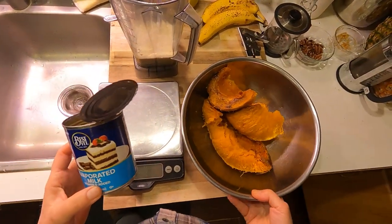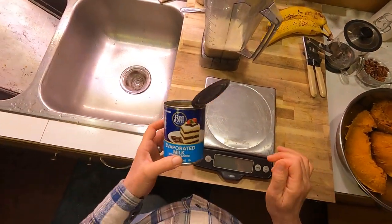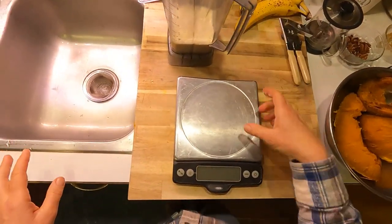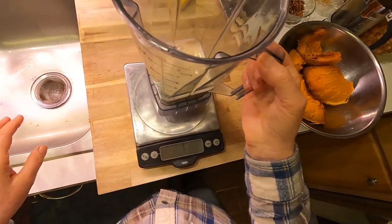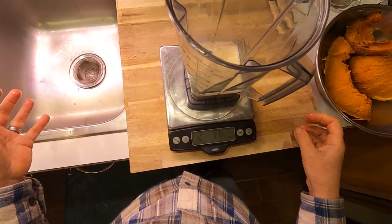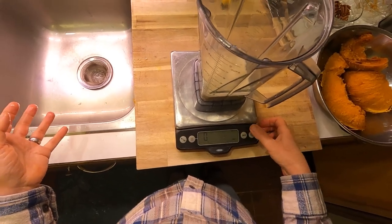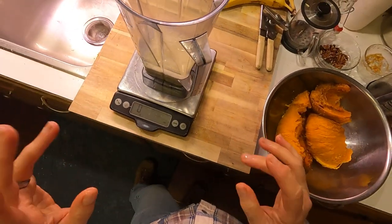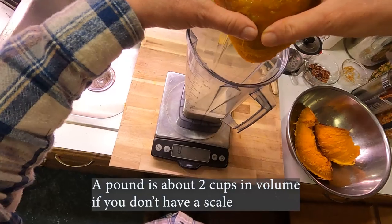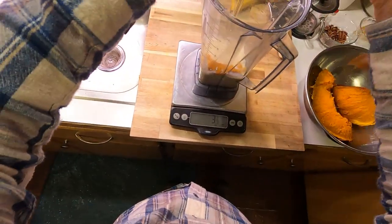Growing up, pumpkin pie was one of my favorite things on the Thanksgiving table, and if it wasn't made like the Libby's recipe it didn't taste right to me. I keep coming back to this recipe because it's what I grew up with. I'm going to measure out a pound of pumpkin and make this in the blender — it's much easier to turn it into a puree in the blender than to mash it in a bowl.